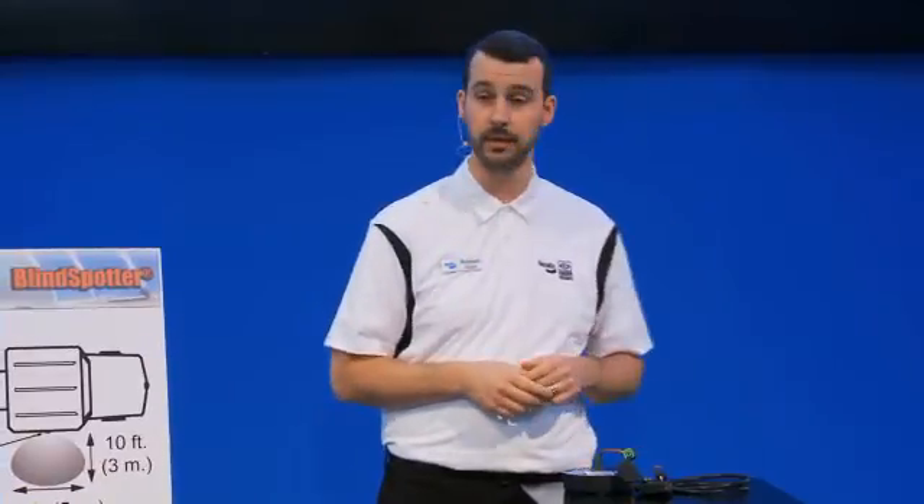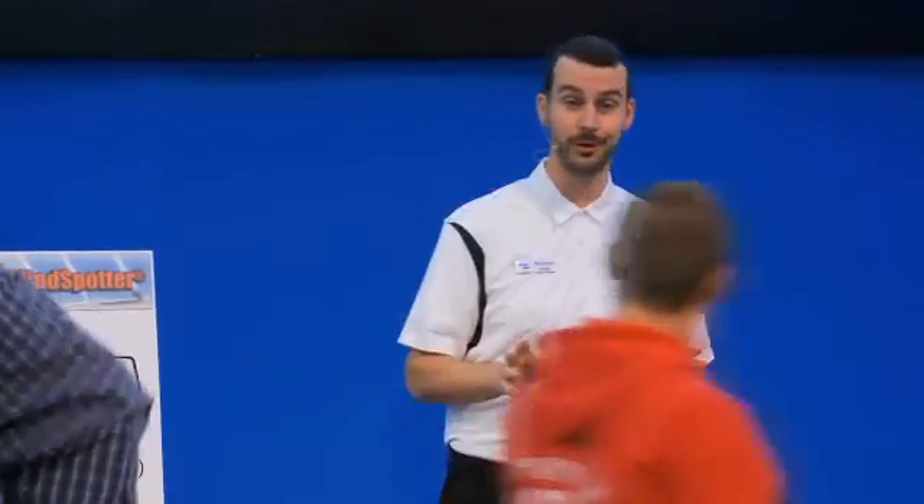Thank you guys for joining us. Make sure you grab a t-shirt and some other giveaways. Have a great rest of the show. Thank you.